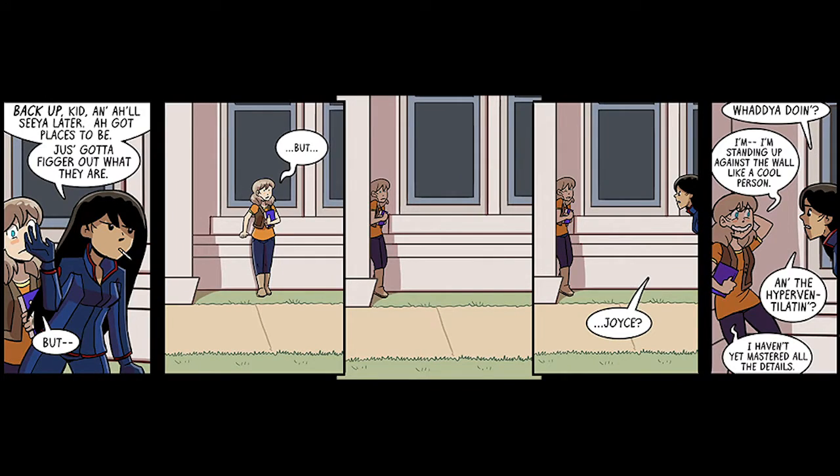Because every strip he makes, he reveals something new about the characters. Here, take this one — I'll give you a chance to read it. Here we have Sal, the dark mysterious loner, and Joyce, the usually happy-go-lucky girl, interacting. And with just this strip, we understand that something is wrong with Joyce, and even Sal cares about her, which does say a lot.